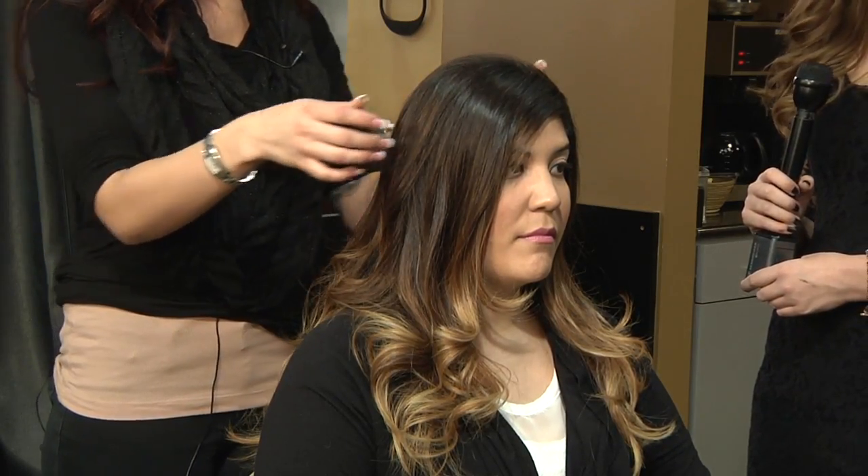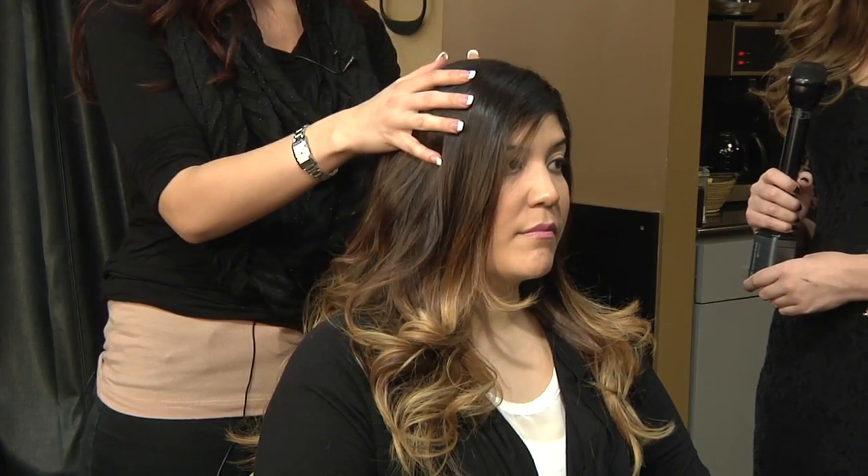So with the sombre, we just go a little bit lighter, putting more around the face and darkening it up where it's dark.